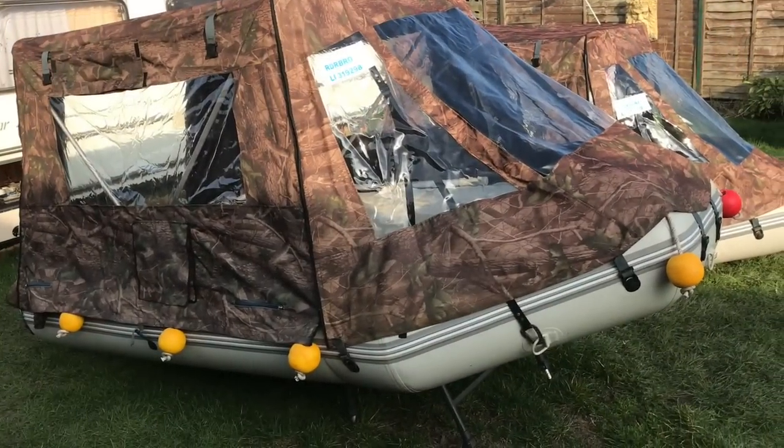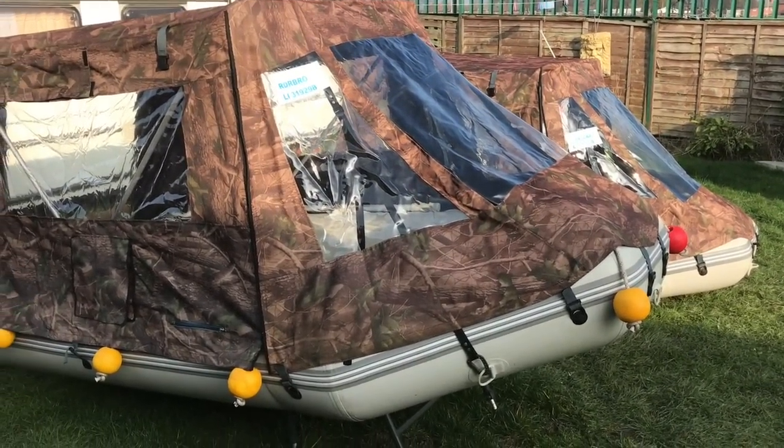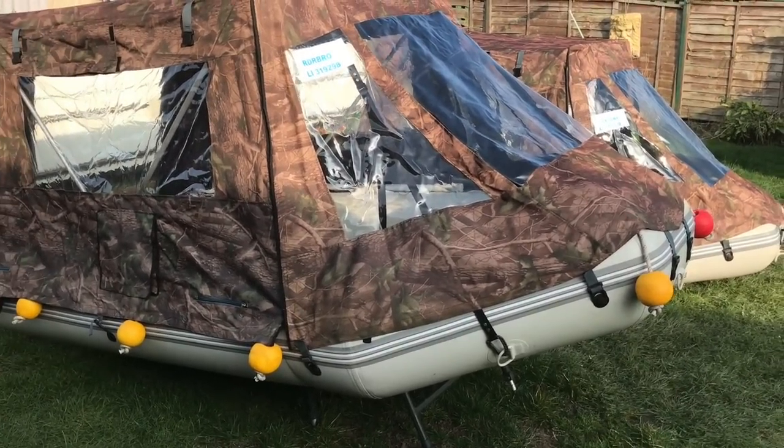That was my boat on the water and stuff. If you liked the video don't forget to like and subscribe — really important to a little channel like mine. But for now, it's Kosh signing out.